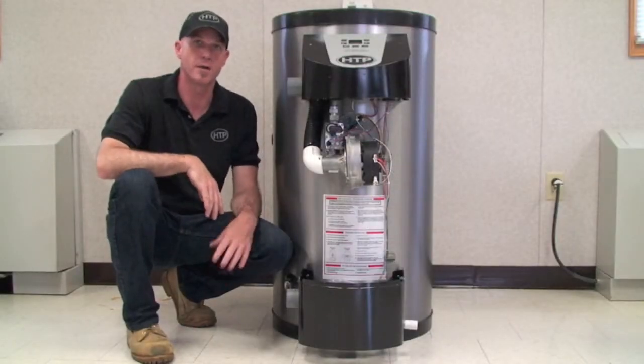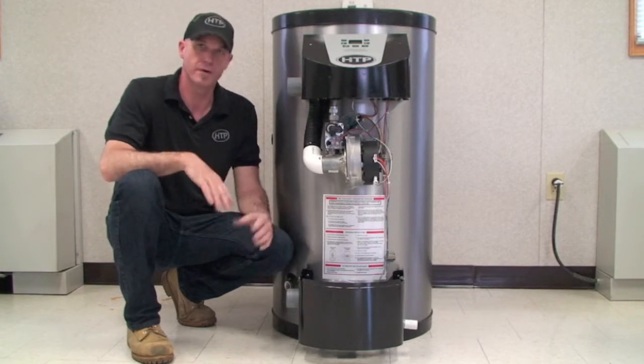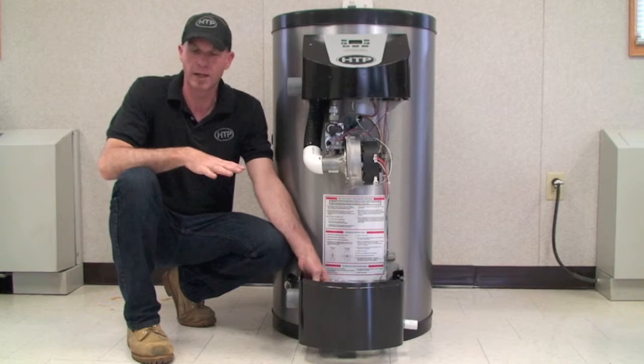You must take into consideration the type of piping used for the condensate drain. Condensate is very acidic, so we recommend the use of PVC or nylon pipe.